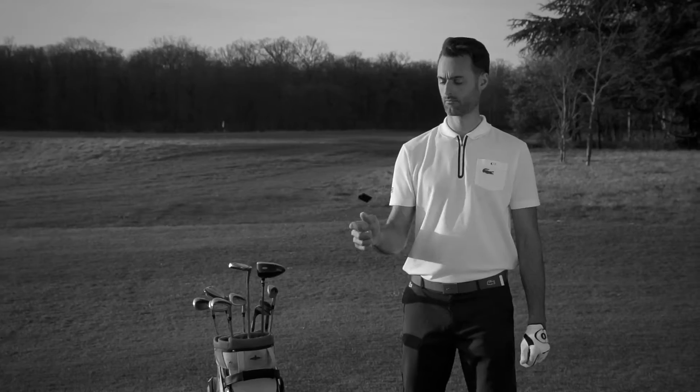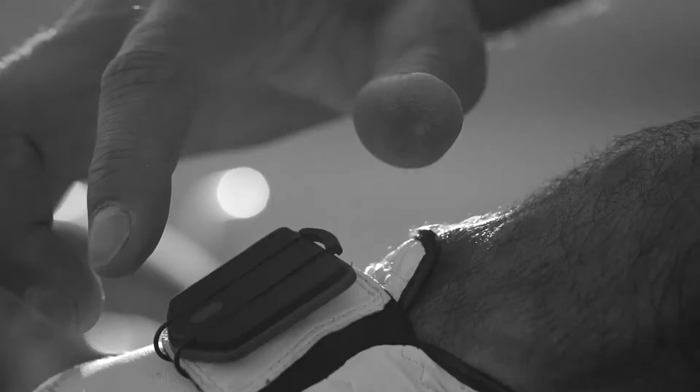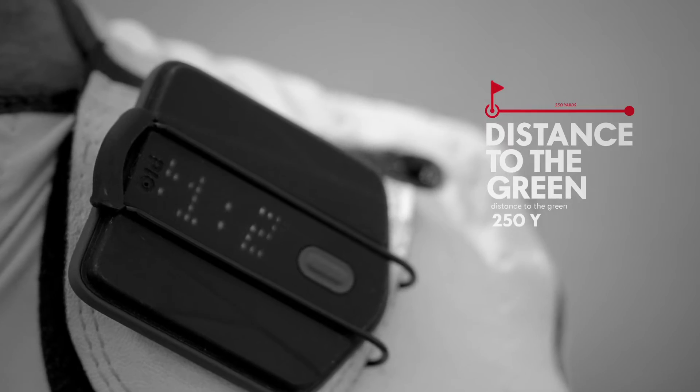Imagine the most advanced multi-sport sensor that can track everything. Peak is the lightest rangefinder that clips onto any golf glove. Get remaining distances to the green directly on your glove.